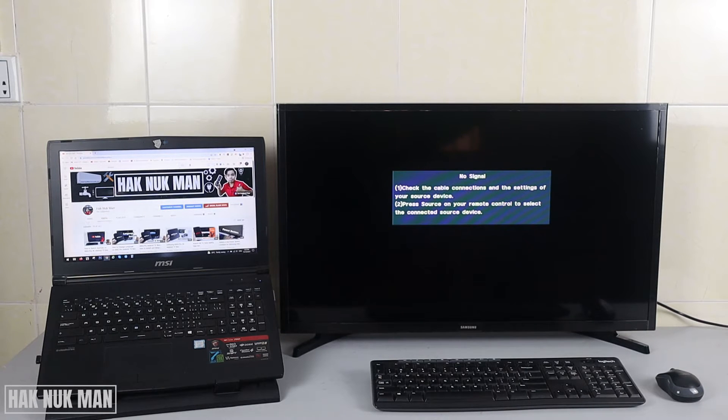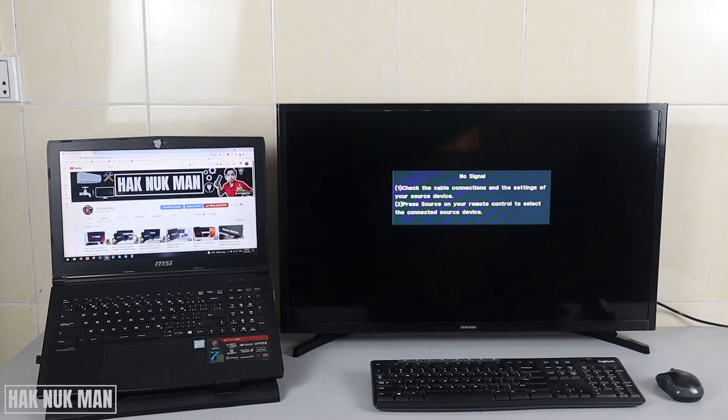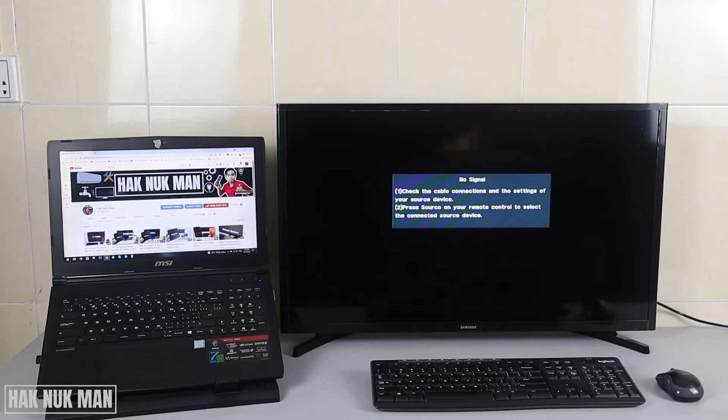Good evening everyone. In today's video I'm going to show you how to display your laptop screen on my Samsung TV. This is a normal HD TV, not a smart TV, so just take note of that.